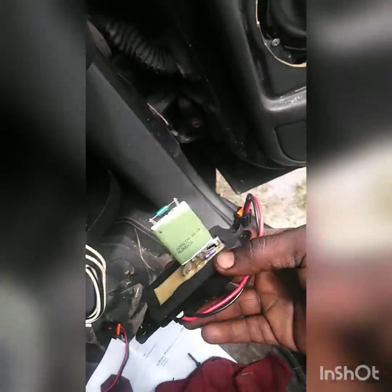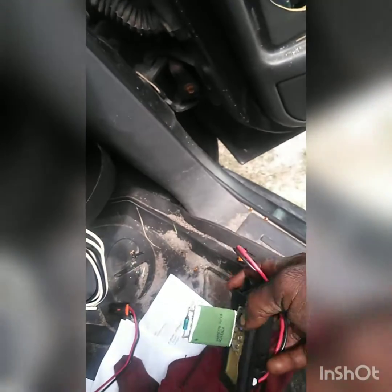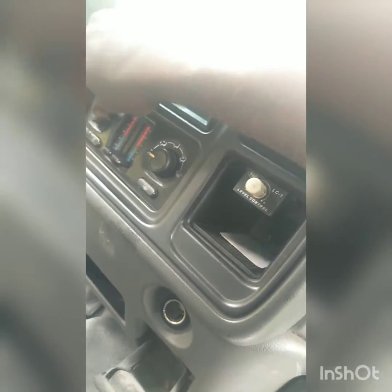I'm only getting one speed, and that's usually how it goes when this fails — it goes into default. Once you get everything back together, the blower motor only goes on one way, this harness can only plug on one way, and when you reach around on the blower motor you'll see the plug. If you do this right — I don't know if you can hear that — but all my speeds are now working.